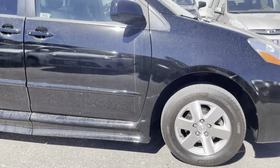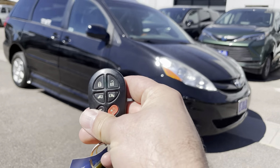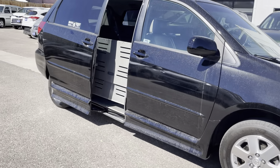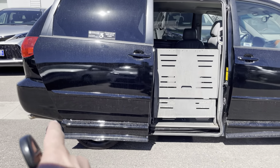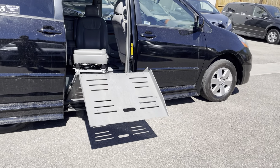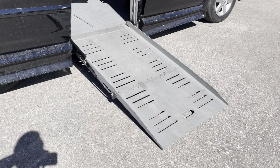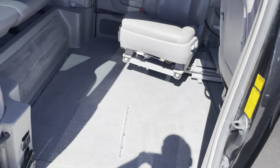Now we'll demonstrate how the Braun Ability system works. With the OEM key fob, make sure it's unlocked, then give a good 2.5-second press on the passenger side slider door button. That's going to activate the ramp sequence: the door opens, it kneels down, and then the ramp comes out. Those three things are all done with the press of one button — it's a fully integrated system. You've got a 9-degree ramp angle, so manual or power chairs are able to get up into the car fairly easily.